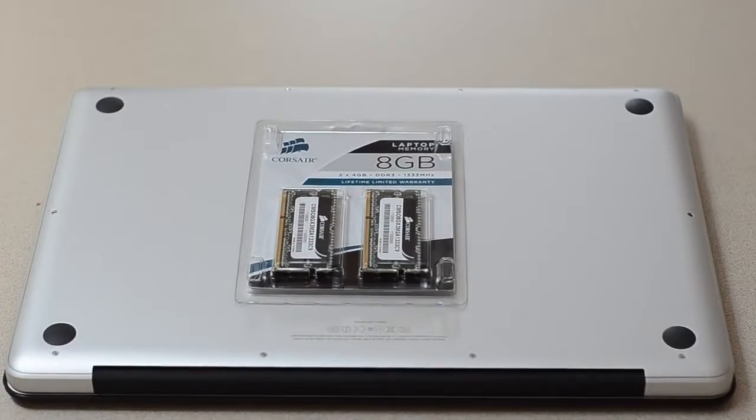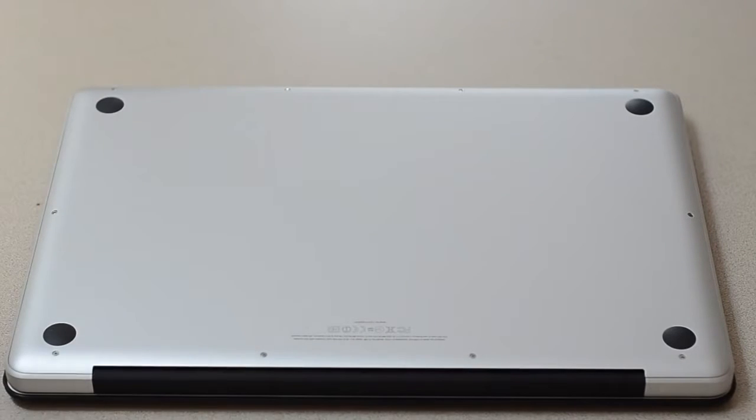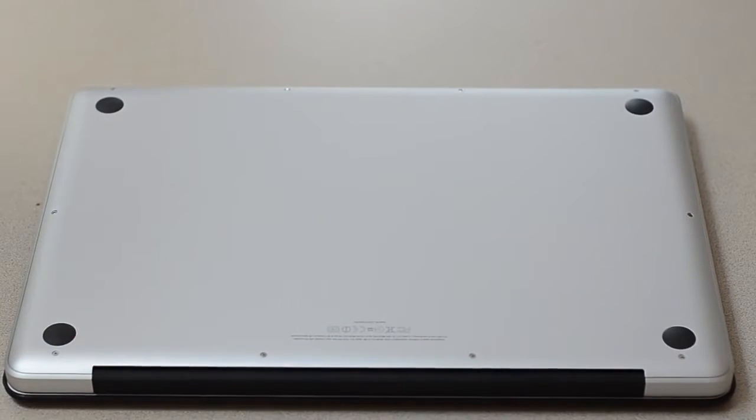Hey guys, welcome to the 8 gigabyte RAM upgrade on my MacBook Pro. I've got my 8 gigabyte Corsair RAM, I just got them from Amazon. If you haven't seen that unboxing, check it out via the annotation right here. We're gonna put it in.